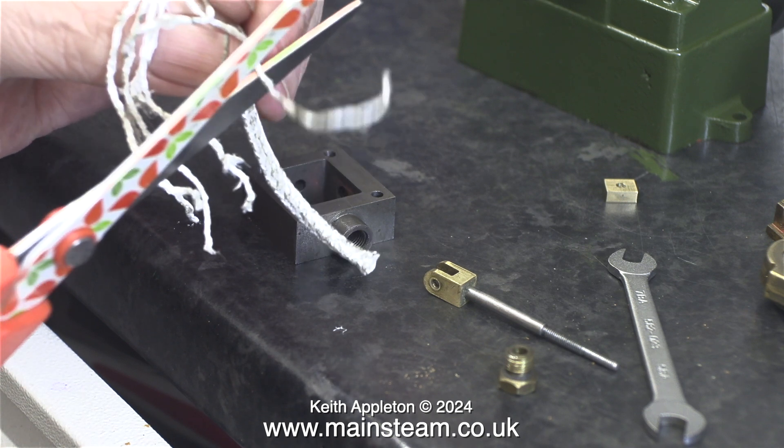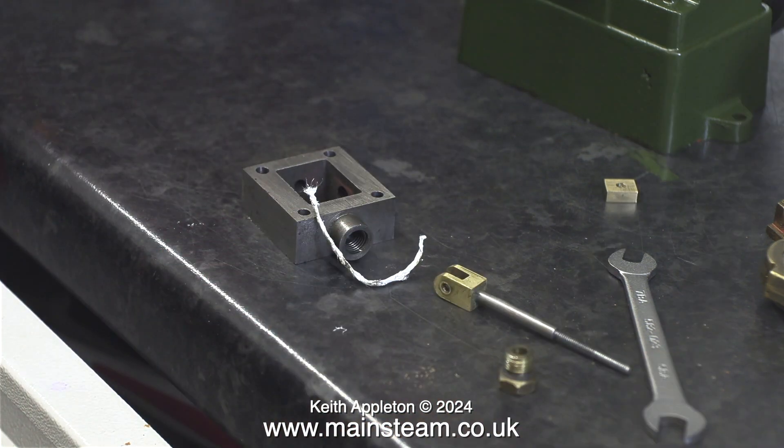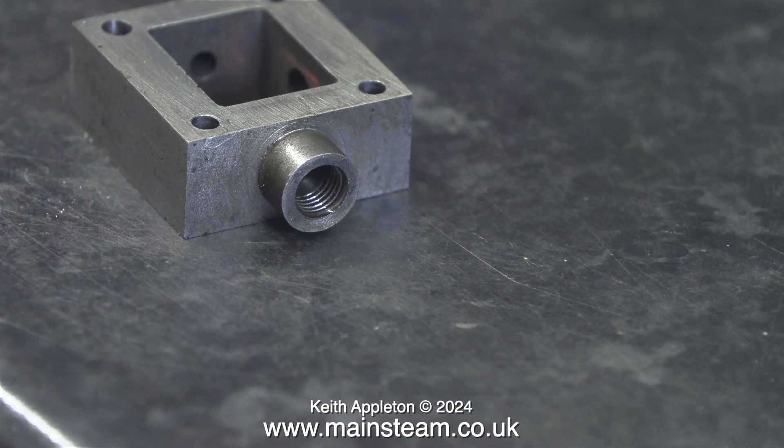Now it's time to pack the stuffing gland. For this, in exactly the same way as I packed the piston rod gland, I'm using teflon coated yarn. I cut a suitable length from the piece of teflon coated yarn that I unpicked in a previous episode. By far the most important thing to remember when packing stuffing glands is to put the gland nut in place on the valve spindle or piston rod before you wrap the gland packing material around the shaft. Believe me, it is easy to forget to do this.